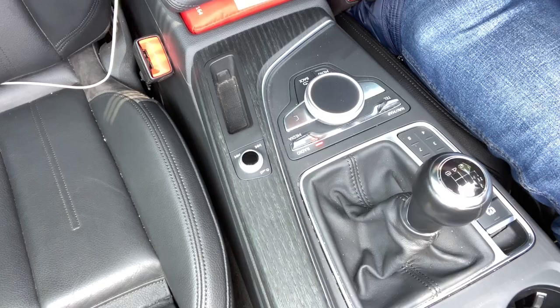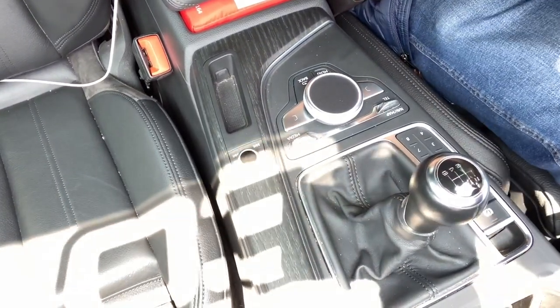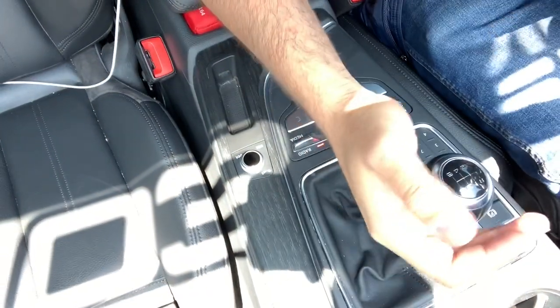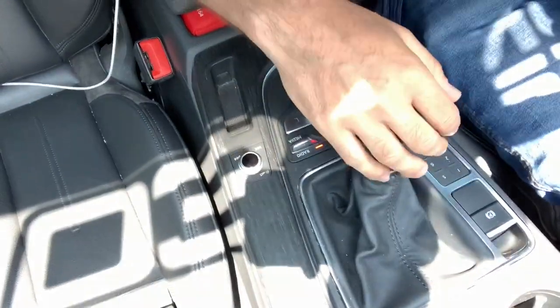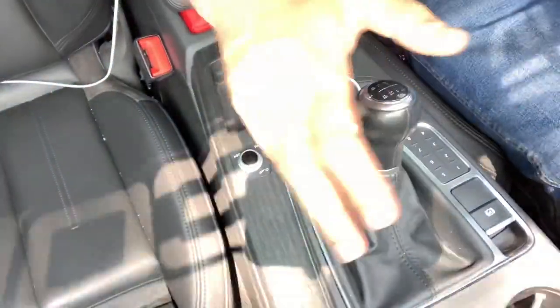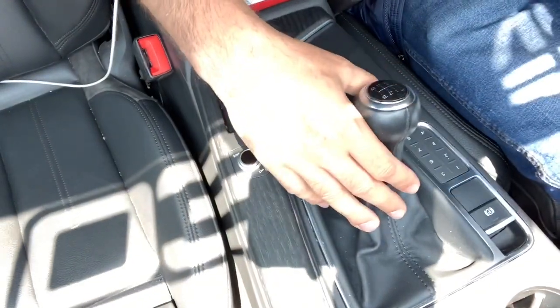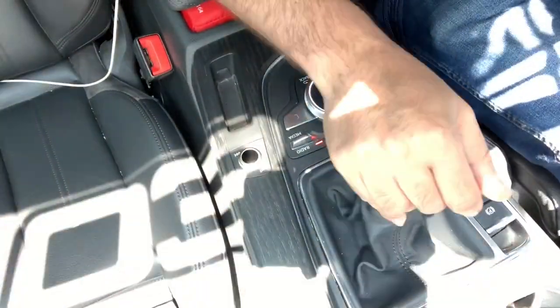What's up guys? Been meaning to do this video for some time now. Just wanted to touch on the JH Motorsport solid short shifter kit that we have on my 2017 B9 Audi A4 six-speed manual. I've been using this for just a little over a year now and it's taken quite the beating on track, but it's also improved the car's feel quite a bit.